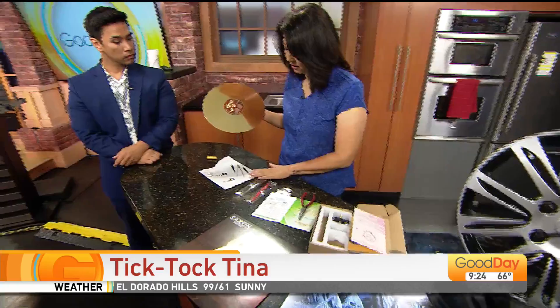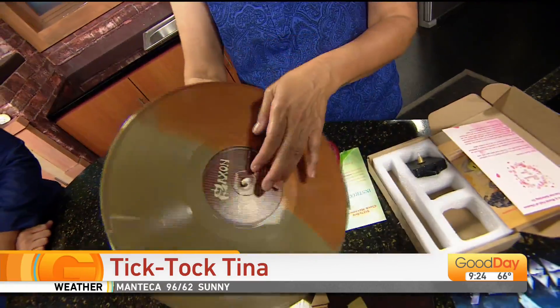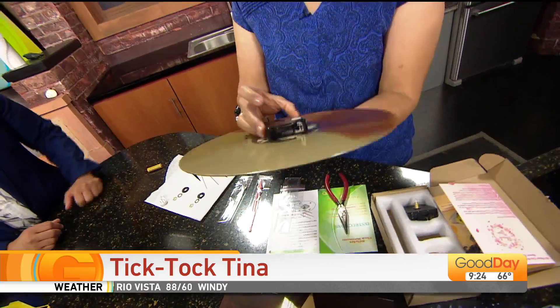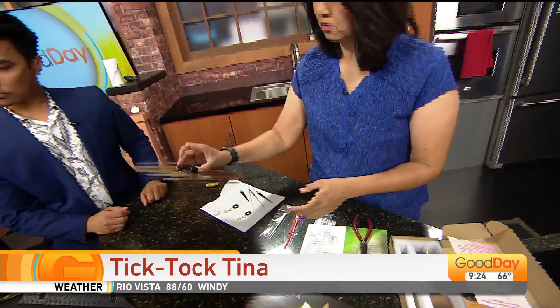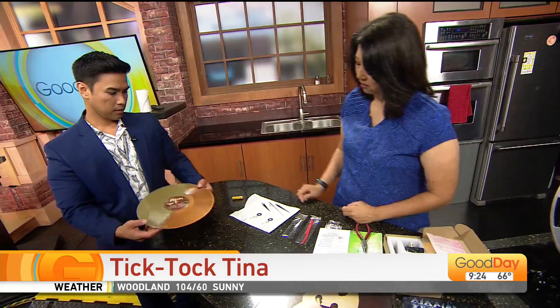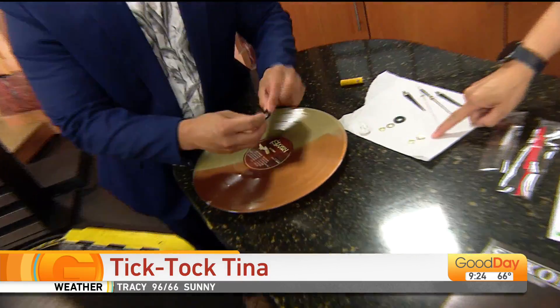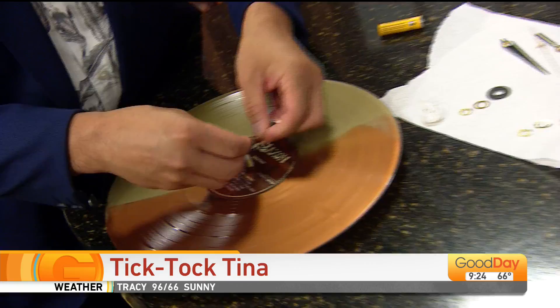It comes with the hands. We'll put this right here — it fits perfectly because we want this to be the front, where the words are. So we're just going to put the washers on. Put this one first, then this one, then this one.